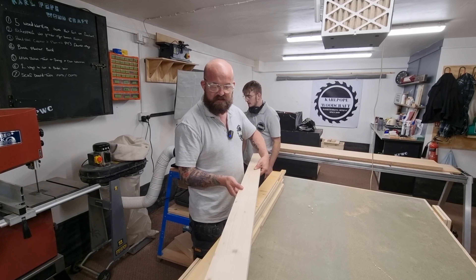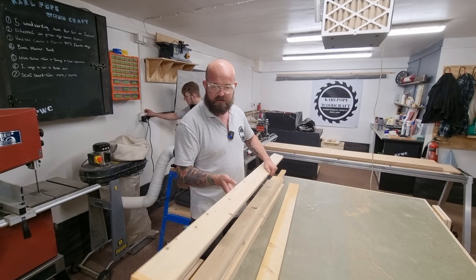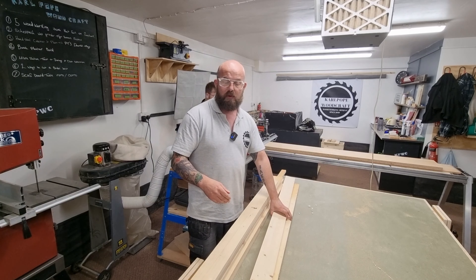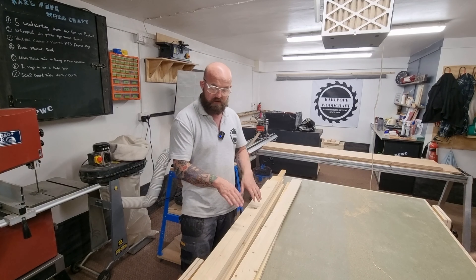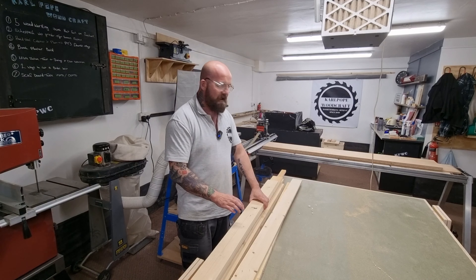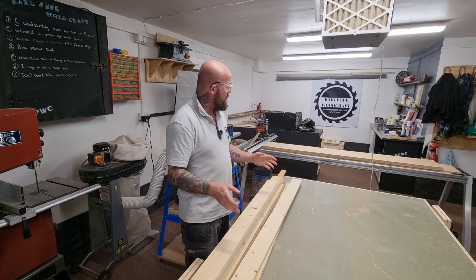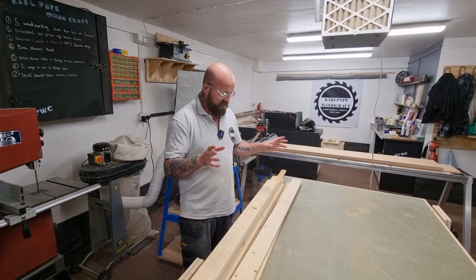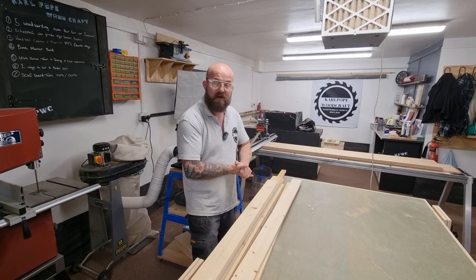We've got all these pieces of pine — some of them aren't too bad but a lot of it is sun-damaged, some has got cracks in it, and they're all different sizes. We're going to run it through the thicknesser to clean it all up. It's about 21mm so we're going to take it down to 18mm, and then we can use this for the framework in between the legs. There weren't quite enough 2x4s for everything, so once it's cleaned up it'll be fine.